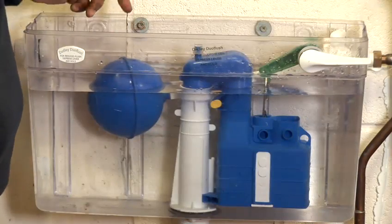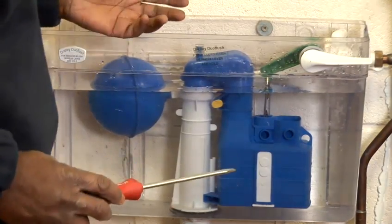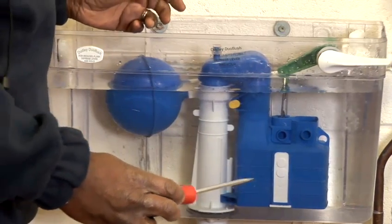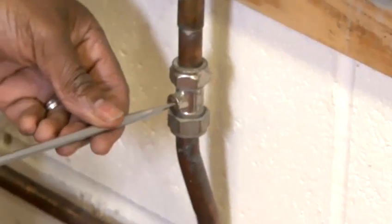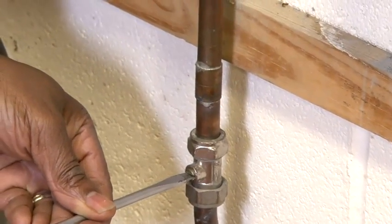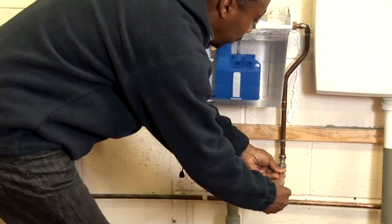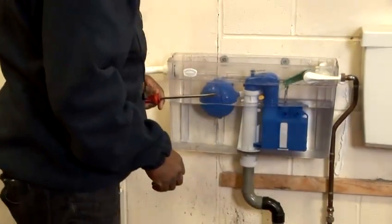If it doesn't slow down, that tells me there's a fault with the ball valve. In this case, I have to shut the water off — you should have an isolation valve directly underneath your cistern, which you turn to shut the water off. Then you flush the toilet to reduce the water level.